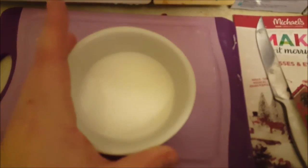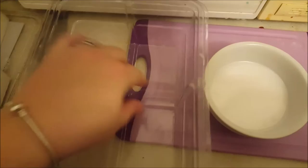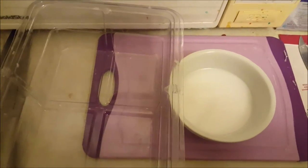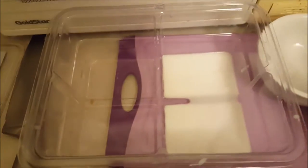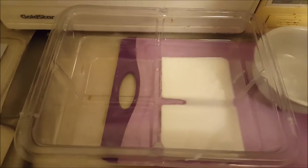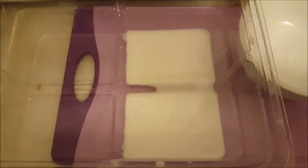I melted down just a tiny bit of the white melt and pour and I'm going to pour it into this container. They have these little small grooves — I just need a tiny thin layer so I can make some of my embeds. It fits perfectly into two little squares, that's about all I will need. I'll make sure there are no bubbles that come to the surface and I will let these dry.